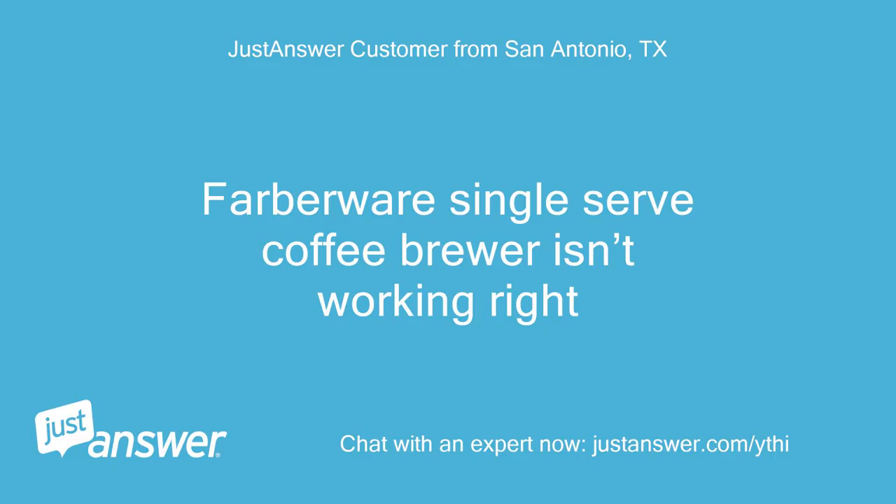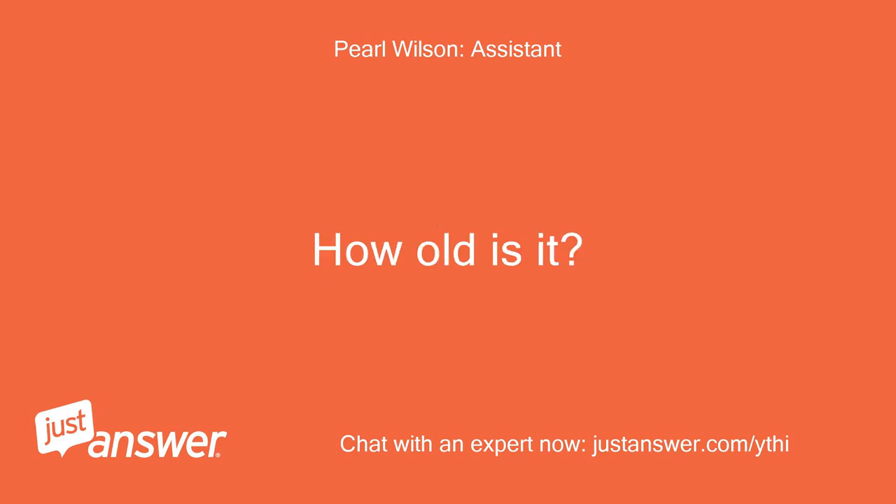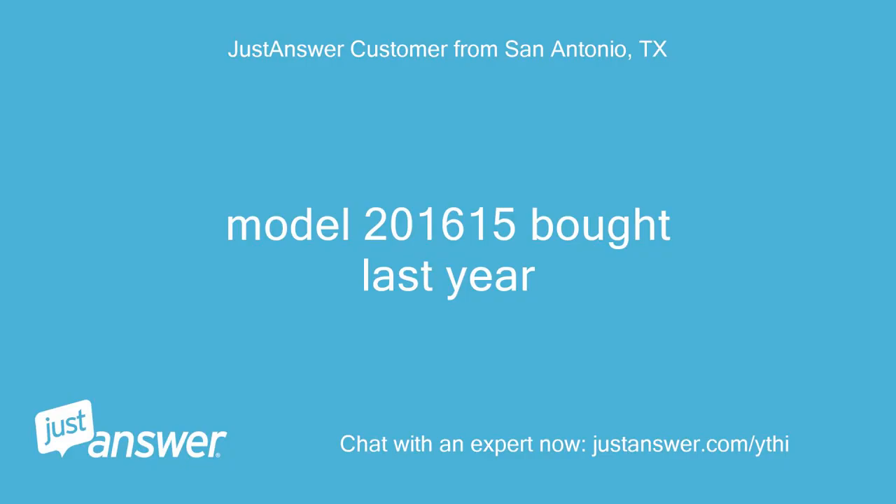My Farberware single-serve coffee brewer isn't working right. The model is 201615, and it was bought last year.